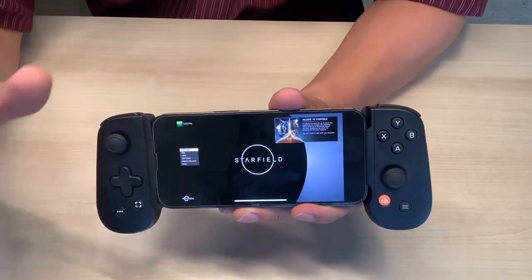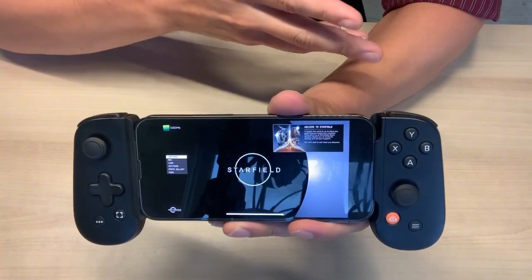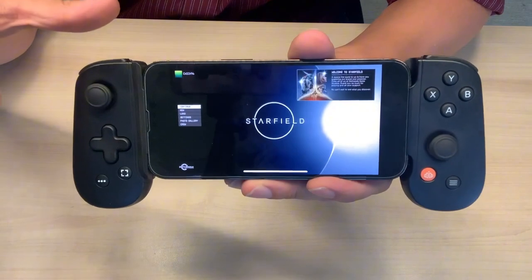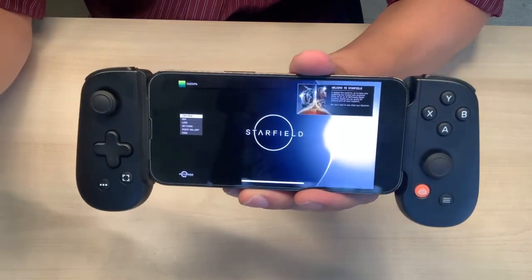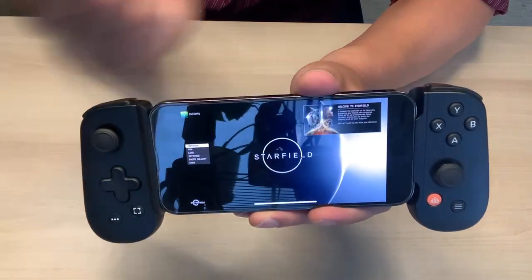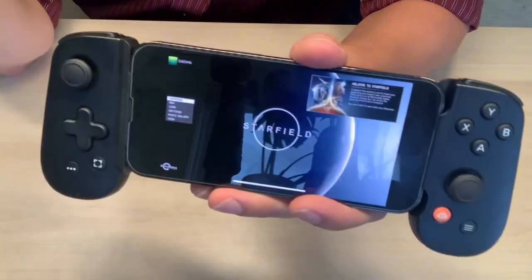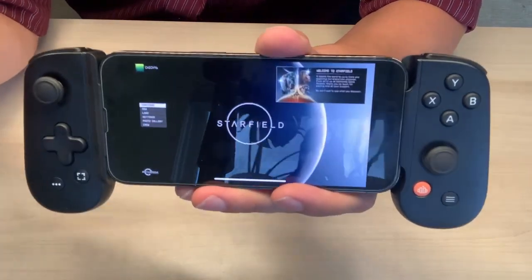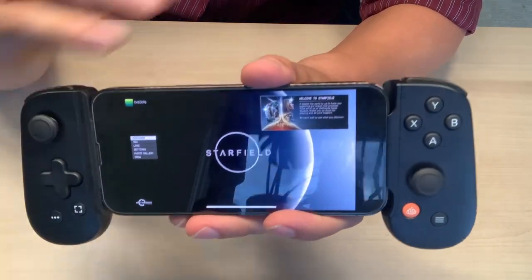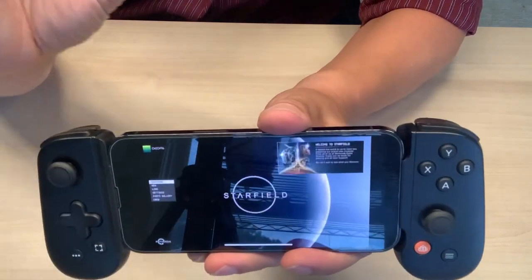I haven't experienced any latency or lag. I feel like I'm truly gaming right next to the Xbox rather than two rooms away. I have used this while traveling and there is a little bit of lag getting into your Xbox, but that has nothing to do with the controller — it just works out great. I can do whatever I want essentially remotely using this controller. There is a subscription you can get if you want additional games through the Backbone, but I haven't done that yet. I'm simply going through my Xbox and gaming is working out just great.